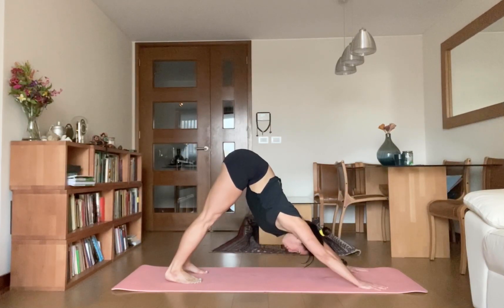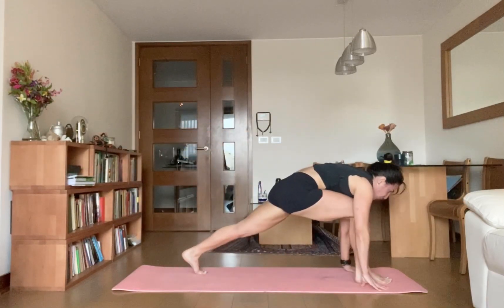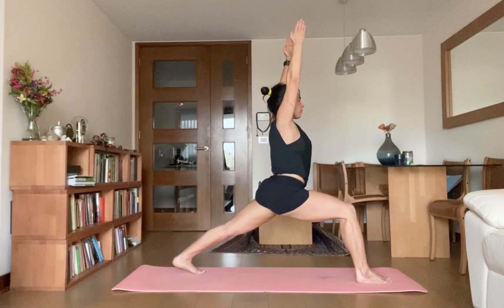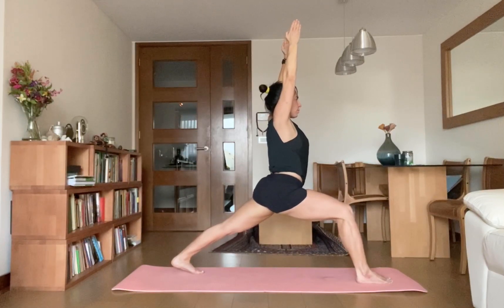Inhale, bring your right leg forward between your palms, all the way come up, arms overhead, go for Warrior One. Drop your back heel onto the mat — heel, heel, Monica, heel.